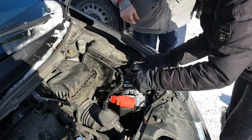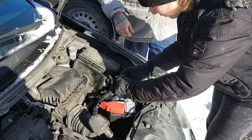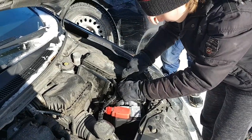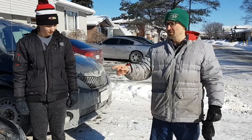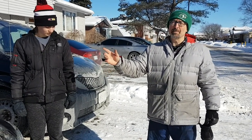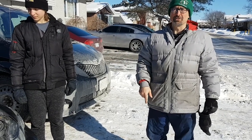Make sure it's nice and tight on the bottom — push it down solid. Your old battery you should return to the garage or the parts place where you bought your new battery. When you bought the new battery you were probably charged what they call a core charge — about 20 bucks — and you'll be able to get that money back when you return the old battery.